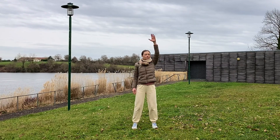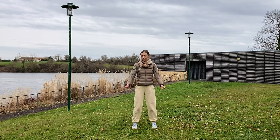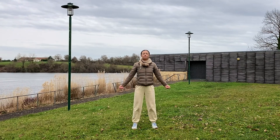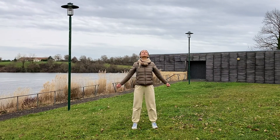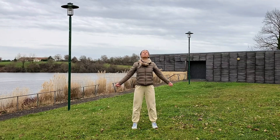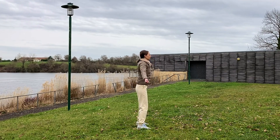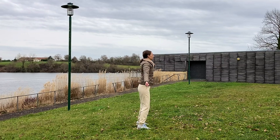One more time. Relax your neck and shoulders, then go ahead and make your hands into loose fists. Open your chest, look up, round your upper back, chin to the chest. Breathe in as you open the chest, breathe out as you close. Keep the movement slow and natural. Breathe in, breathe out.